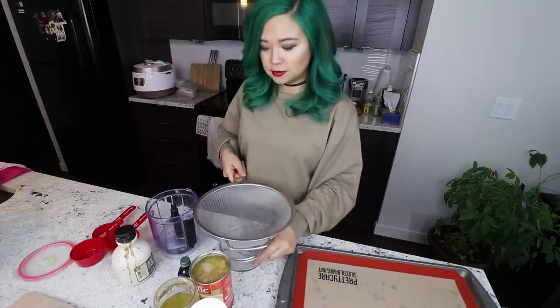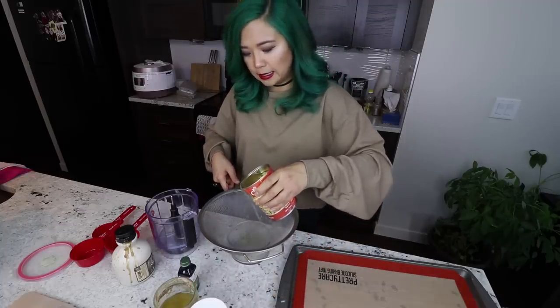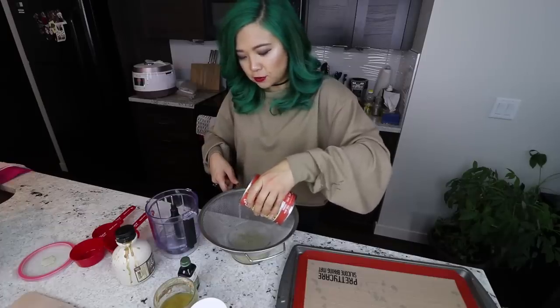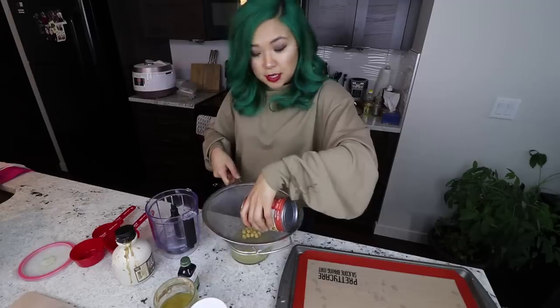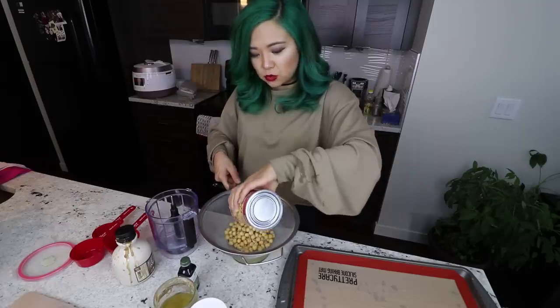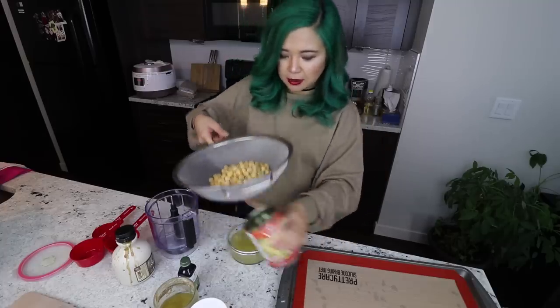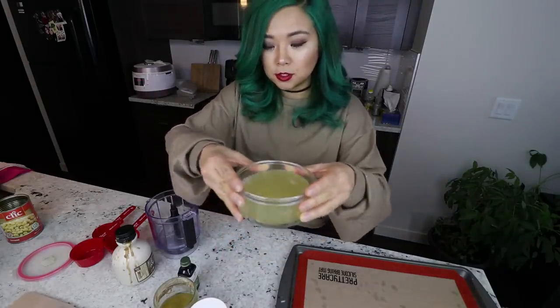I'm going to save the bean water for a future recipe. They call this aquafaba, which is Latin for bean water — it just sounds so much better when you say aquafaba. When you whip this for a long time, it actually gives the consistency of whipped eggs — you know, that really white meringue sort of thing. So yeah, this is the bean water, aka aquafaba, which just sounds so much better.